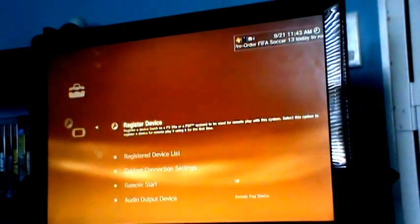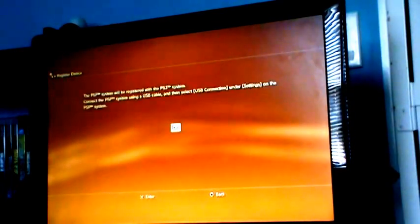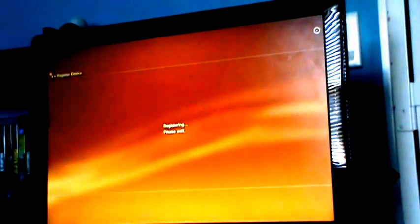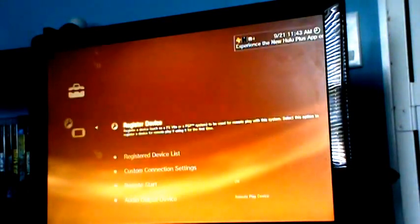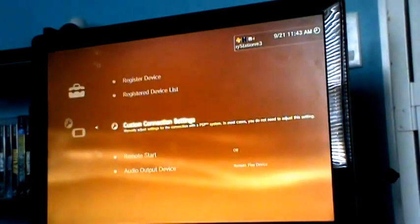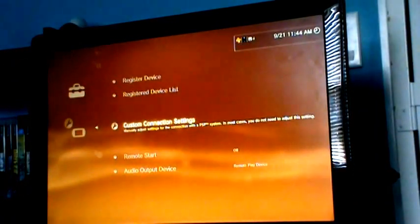You can lay it down now. Go to register device, register PSP system. I'm guessing it works the same way with the PlayStation Vita. Anyway, you register PSP system, hit okay, it'll take a second. There's your list — don't steal my MAC address — but that's pretty much it.